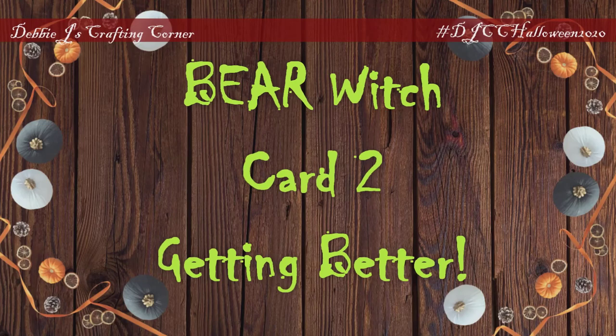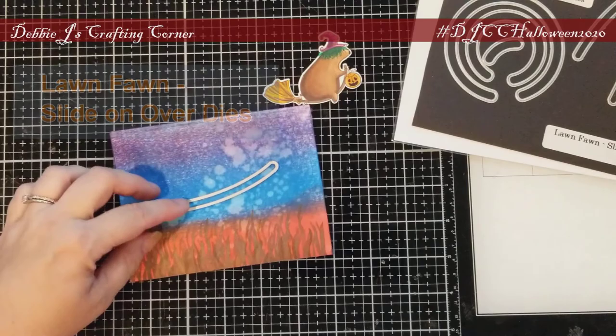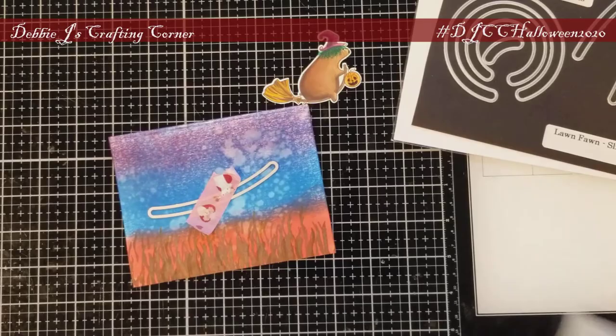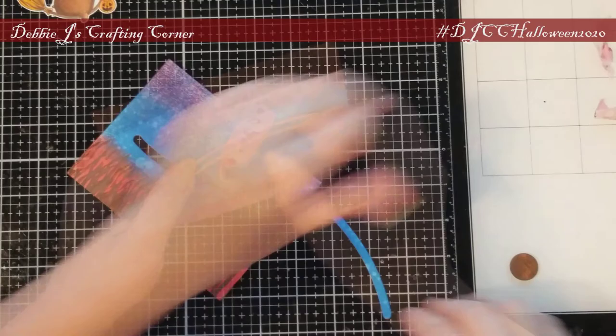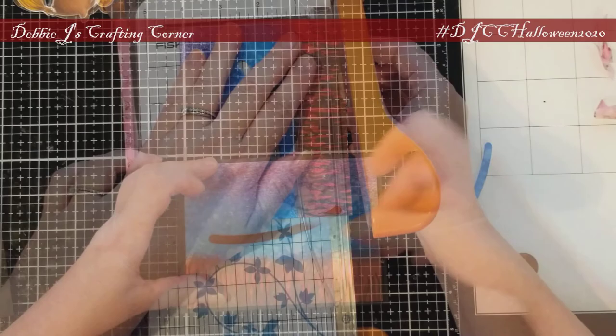For the second card, we're going to show the bear witch getting better at flying. I'm taking the second panel where the sky looks a little darker — later in the day. I'm using one of the dies from the Slide On Over die set from Lawn Fawn. This is going to be a slider card, so I positioned the slider die in the middle of my card, ran it through my Gemini Junior, and had to be very careful with the washi tape. It did try to rip my paper. I'm trimming down my panel just a little bit so it fits well on the black mat.